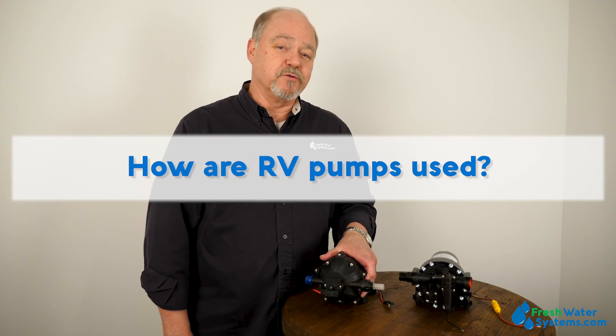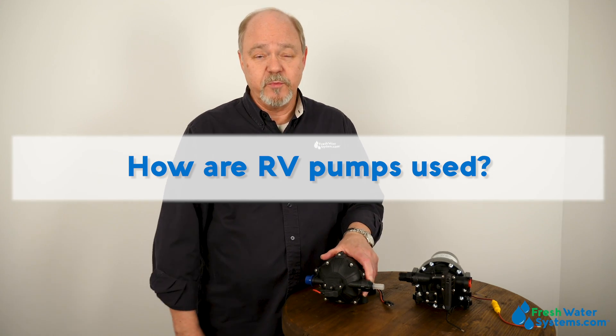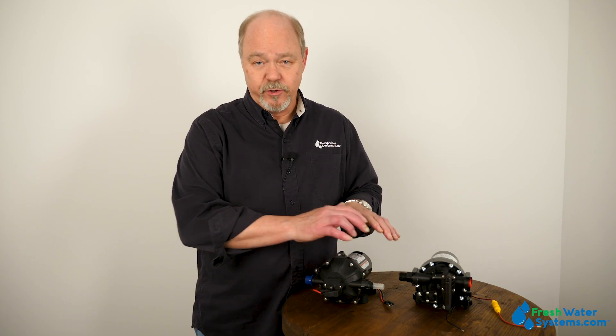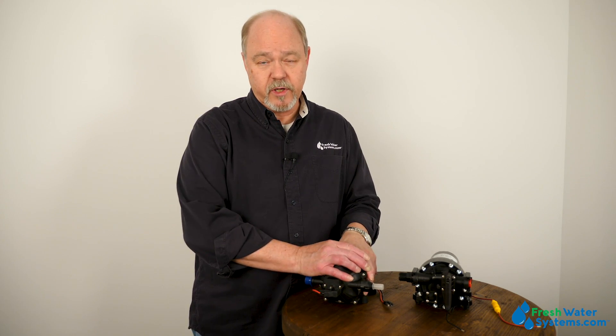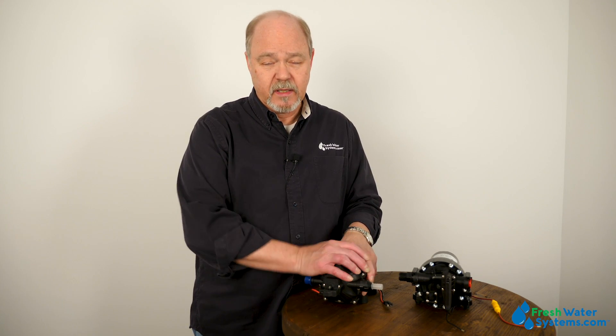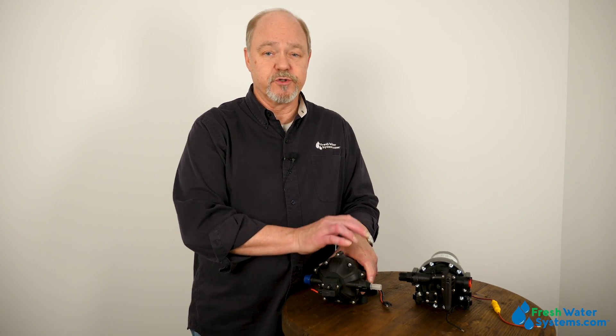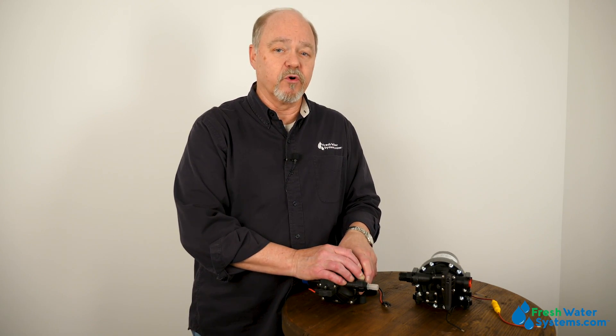How are RV pumps used? Simply put, RV pumps are used in mobile equipment. They're 12-volt, so they hook right into the RV power system or boat, and that's their primary function — to distribute water in that RV or your boat.